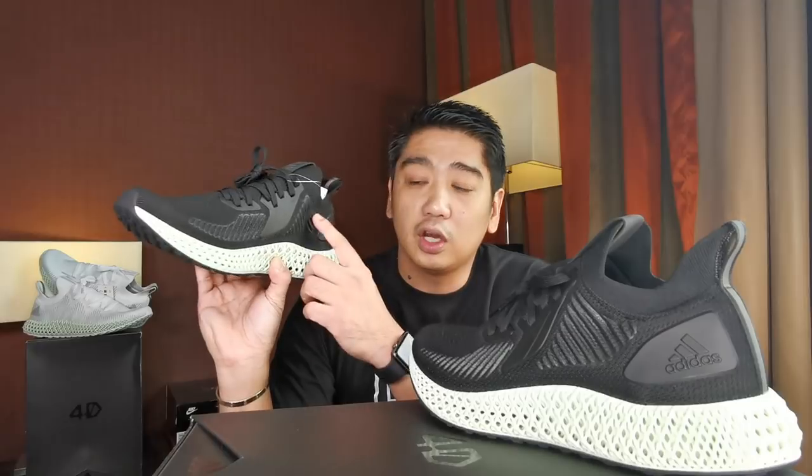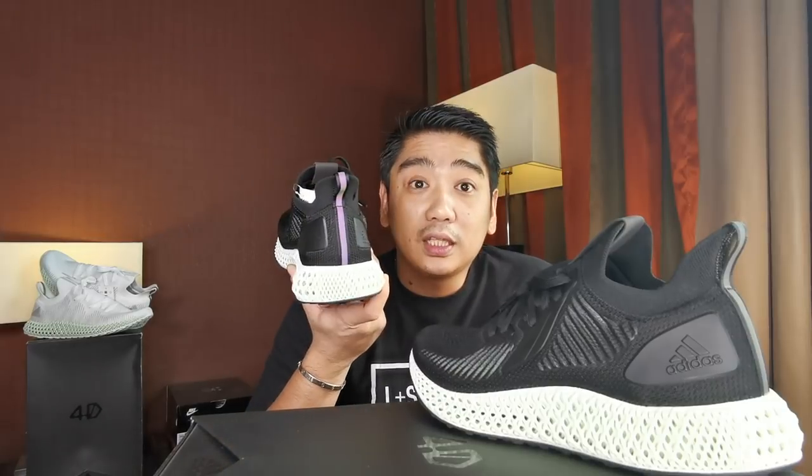We're here for the new version of the Alpha Edge, so let's have a closer look. This is the 3.0 version. There are a lot of similarities between the 2.0 and the 3.0, especially on the upper, which is made out of a sock-like Primeknit. The difference is that on the 2.0 they had stitching for support, while on these sneakers they have the Porch Mesh on both sides, and they also added TPU plastic on the lace loops for additional support.